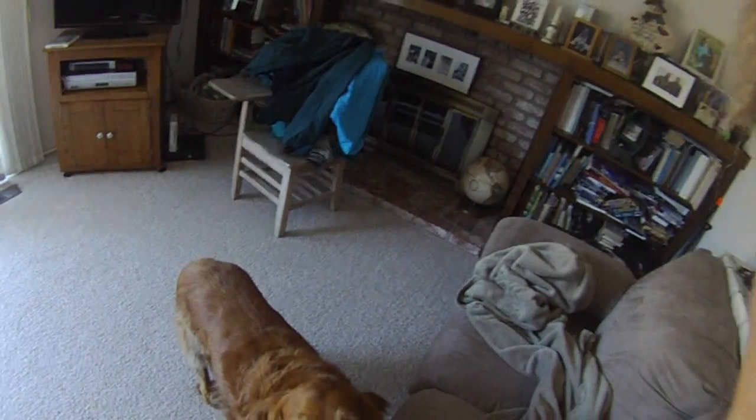I'm unboxing my new computer. There's my dog. Hi, Casey. I already cut off the two straps because they're annoying.